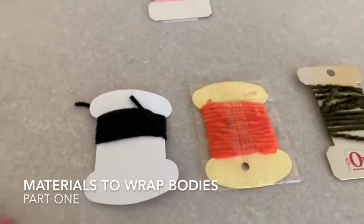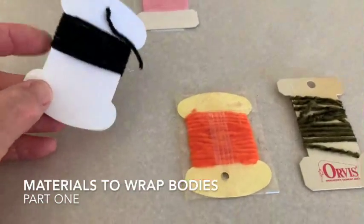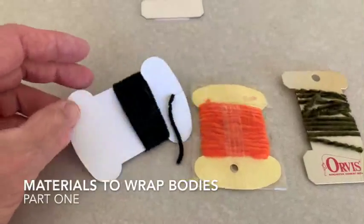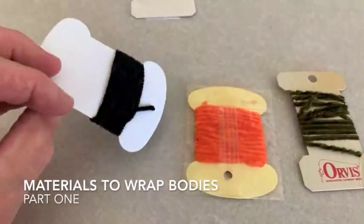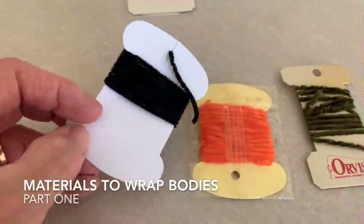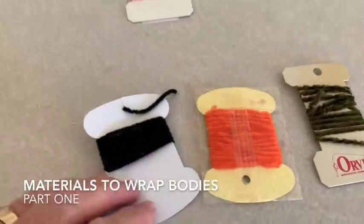Here we have chenille. Chenille comes in many colors and lengths or thicknesses. We use it for woolly buggers and other streamers. This is my favorite right here for my black woolly buggers. It is a wonderful material.